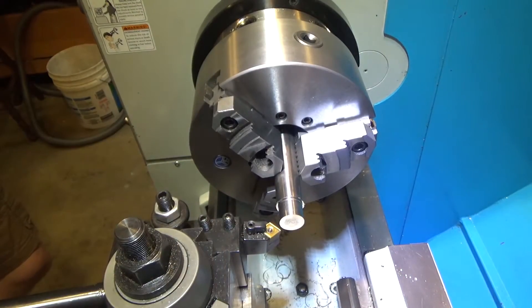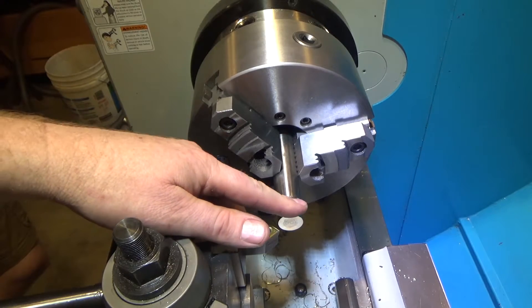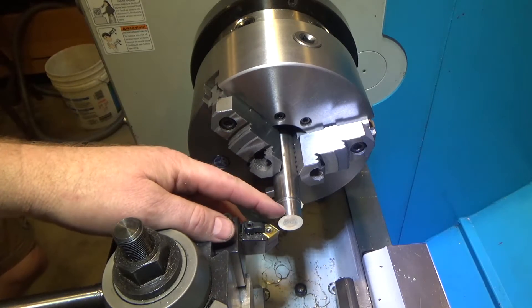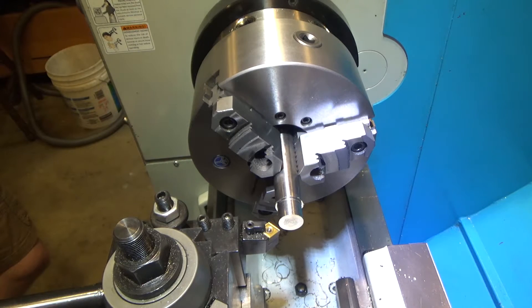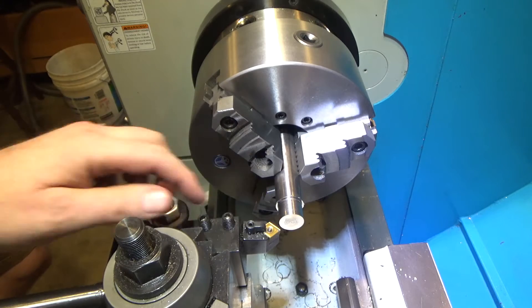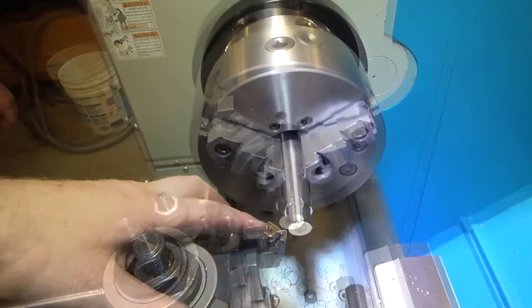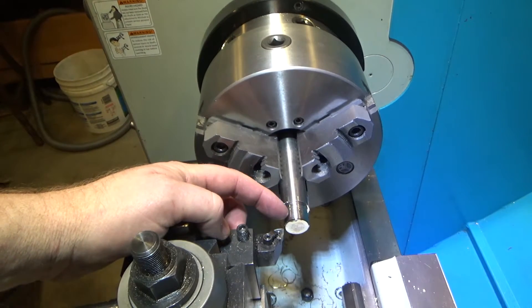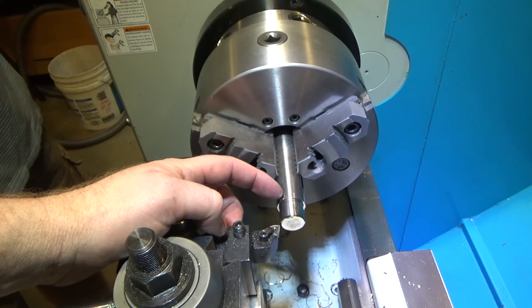We're down to 0.885 and need to reach 0.879. We're going to chamfer it so we can test fit it in the pipe and feel when it's getting close to interference fit. Then we'll come back and remove the remaining material. We'll take it to final depth of three quarters of an inch, trying to leave about two and a half of the five thousandths for the interference fit with the aluminum.